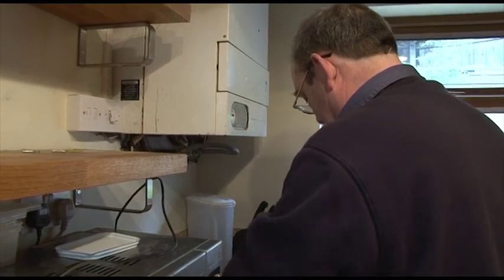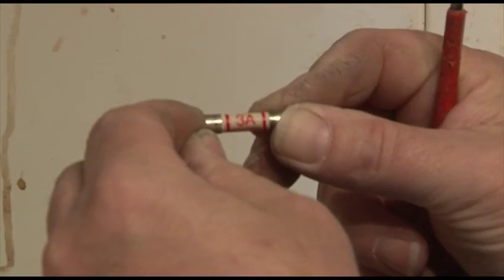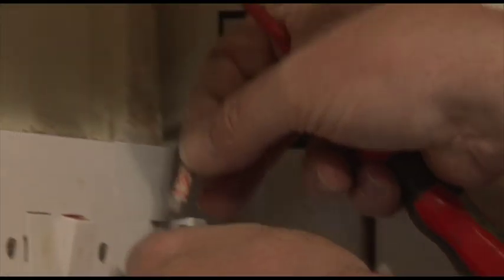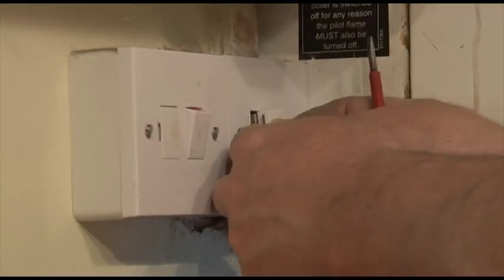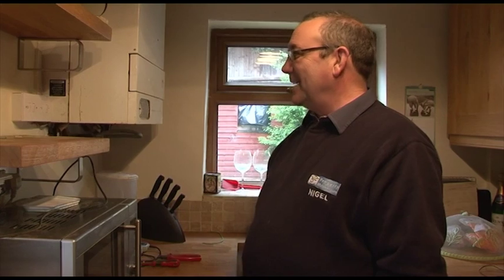Hopefully what was in here - there we go, the 3 amp, which is adequate for this boiler. We pop that in there. Now to switch the power on - and as you can see it works perfectly. So we'll just go over and recap what we've done today. See you next time.